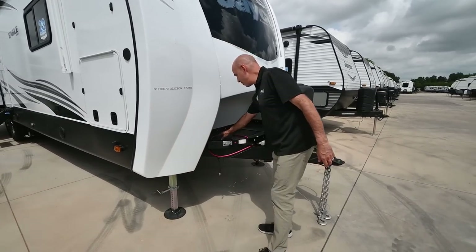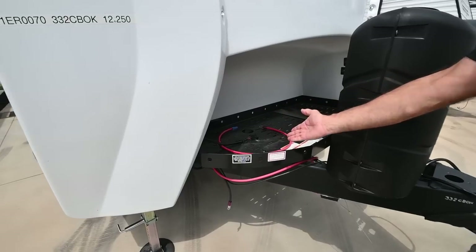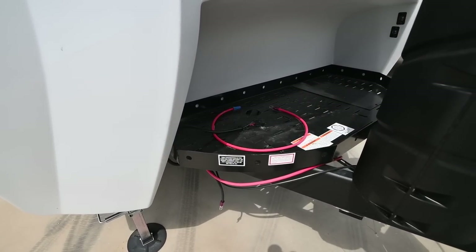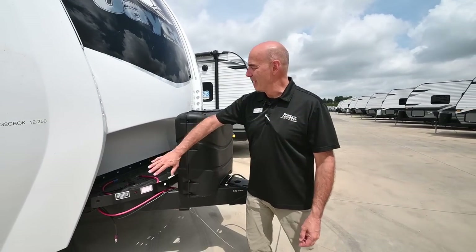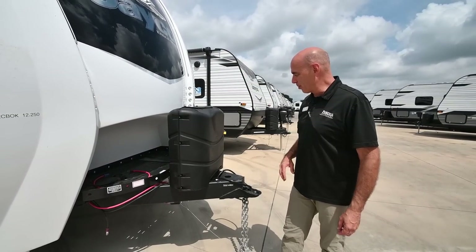Immediately I can see this unit has been generator prepped. So if you want to add a generator in this generator tray up here, it's already been prepped to do that. If you don't want to do that, you have a little extra cubby space for more storage.